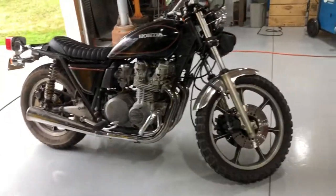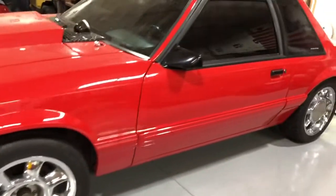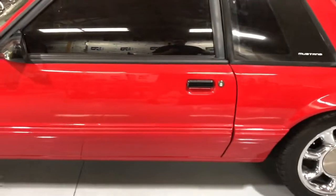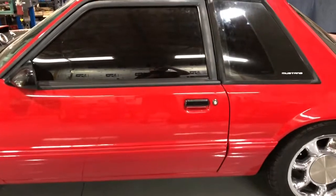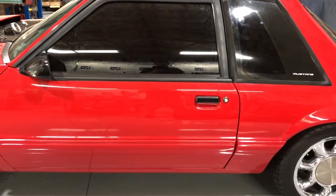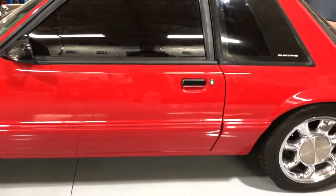After a whole lot of fun with the dual-purpose bike, we're back on this project — a '93 Mustang. We're doing the harness hoop and the rear seat delete. I got the hoop painted and we're gonna do an install. Here we go.